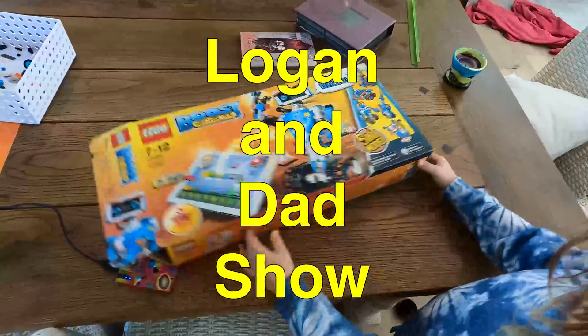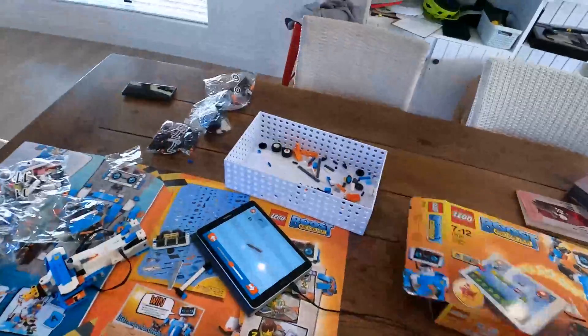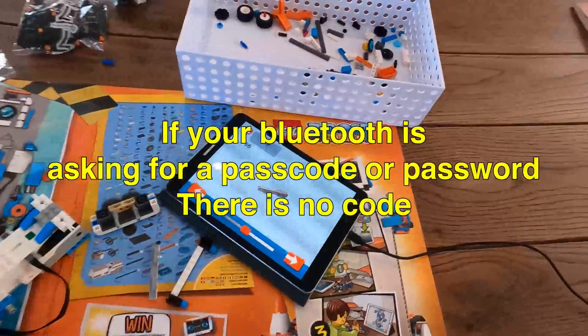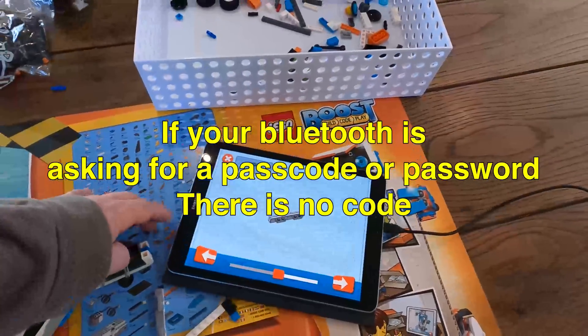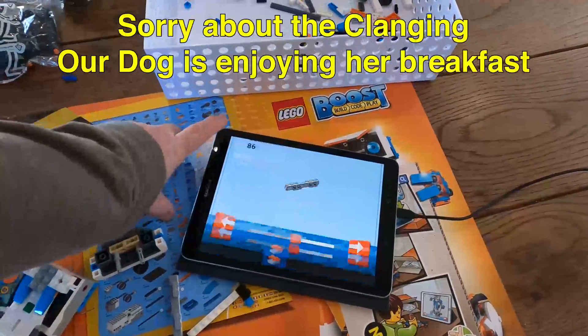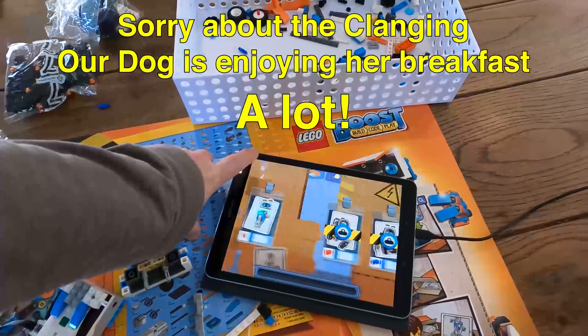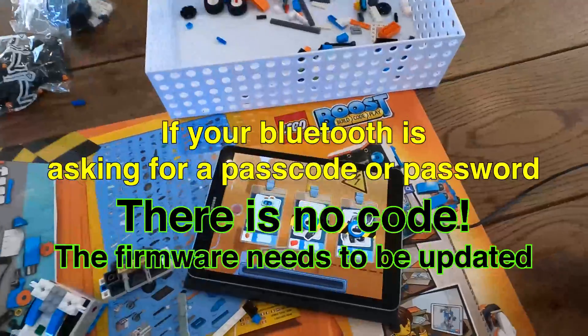Boost! Let's see what we got. So if you have the Boost and it doesn't want to sink, that was the problem that we had — sink was that problem that we had.